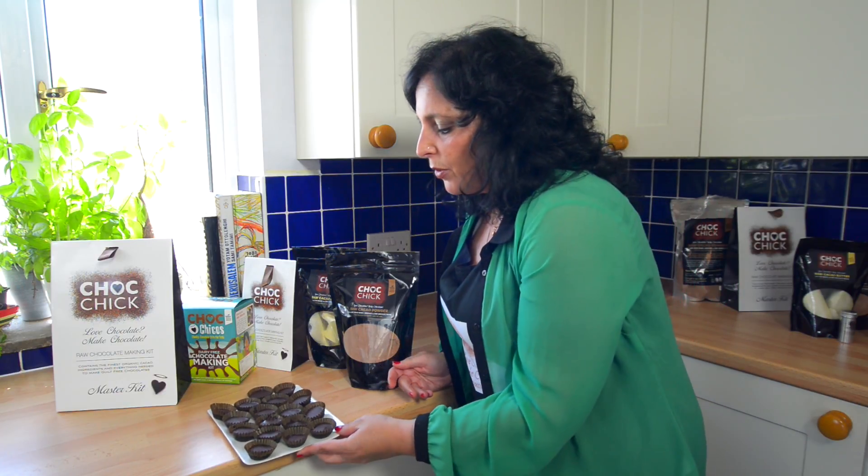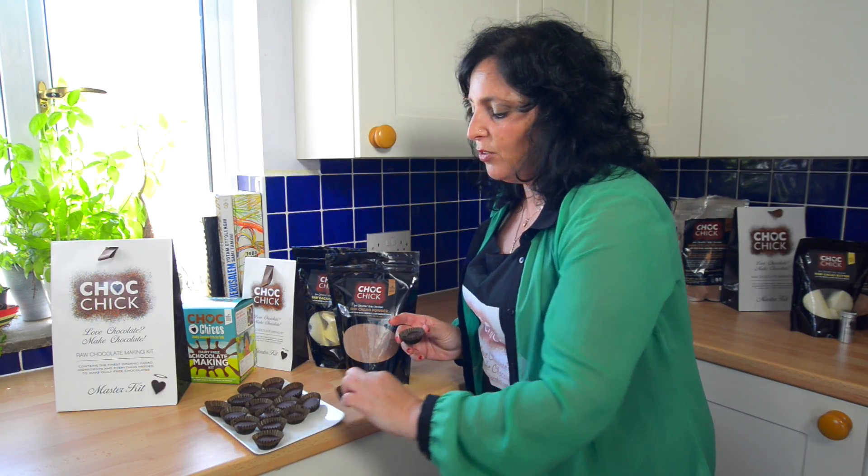I really want to taste one, and I know my videographer wants one as well — so one for me and one for me. There you go. Let's taste them together.